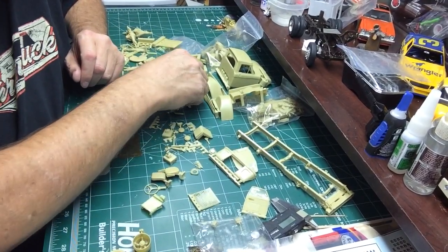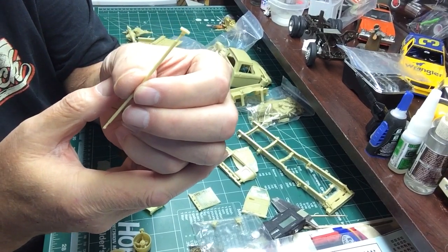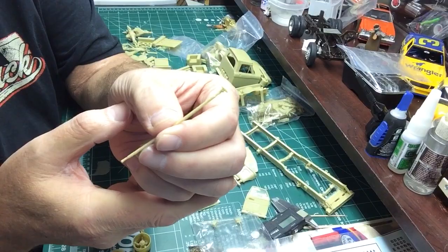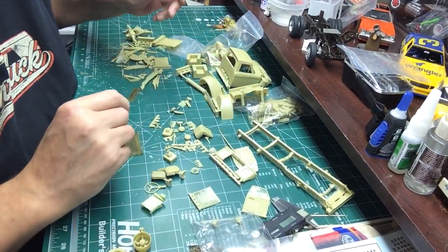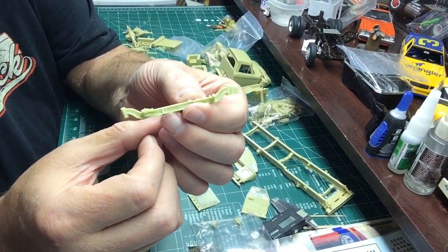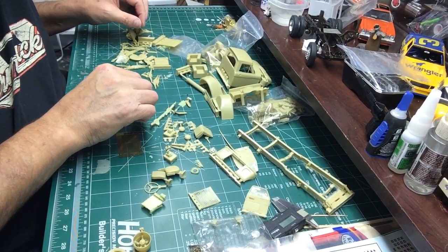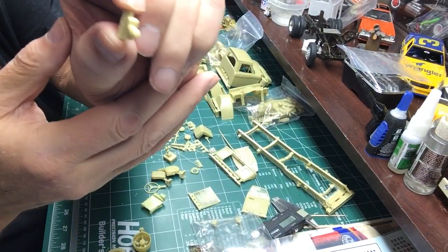It has a ton of small parts. There's a tie rod which is so small and thin and fragile - I wouldn't even use it. I'd fabricate one out of metal because it does steer - well, you can make it steer. The axle comes without the spindles, and then the spindles go on separately. All these still have casting blocks on them.